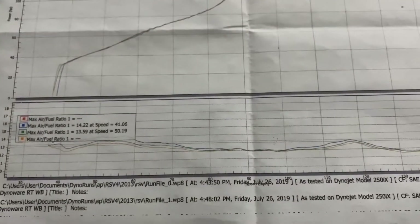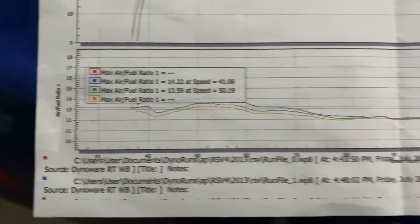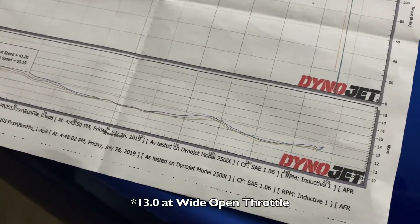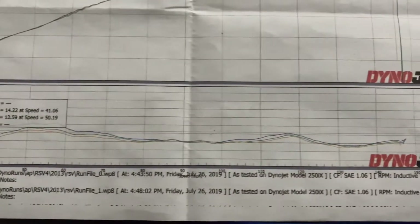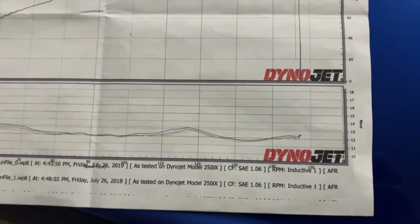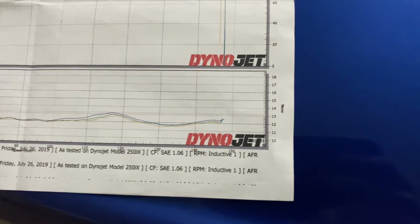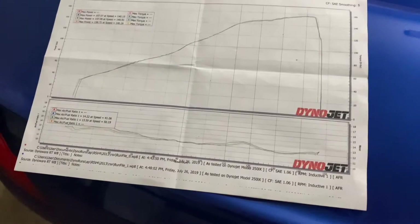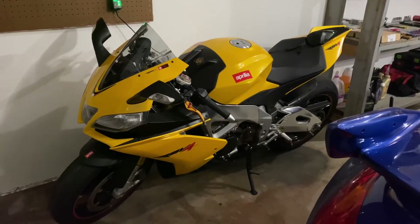Once you get back into the throttle it's down very, very rich — about an average of 12 — and you want to be somewhere around 14.7, maybe a little richer for wide open throttle. It also has this very weird peak once it gets down to about 110 miles per hour — in fourth gear — where it leans out a little bit and then goes extremely rich at the top end. Hopefully with this Bren Tuning flash we can get the fuel ratio leaned up a little bit and make some more power.